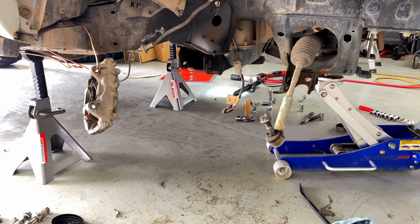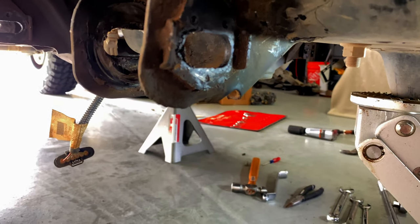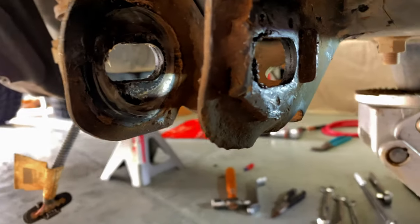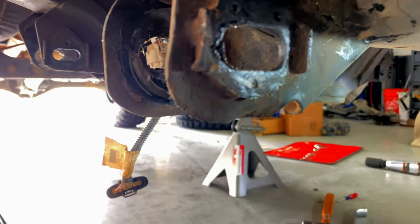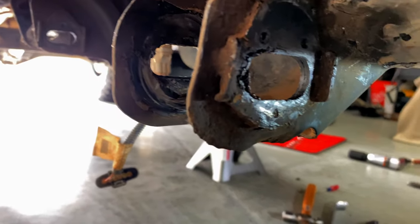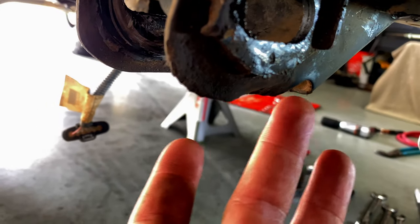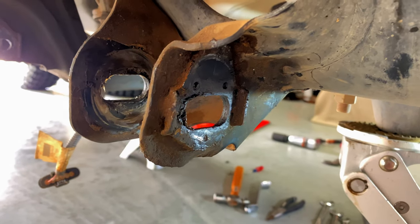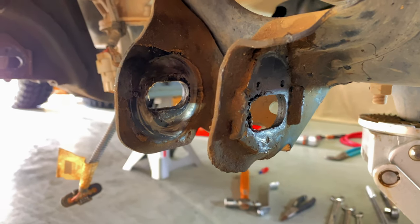One major concern before we get rolling on the cam gusset kit is that this area is pretty bashed in. We'll probably have to apply some heat and bend it back out so it looks more like the other side, which is slightly kicked out. The lower edge here got bashed in pretty good, so we're wondering whether the gusset kit is actually going to work out — but all things to be worked out in the next day or two.